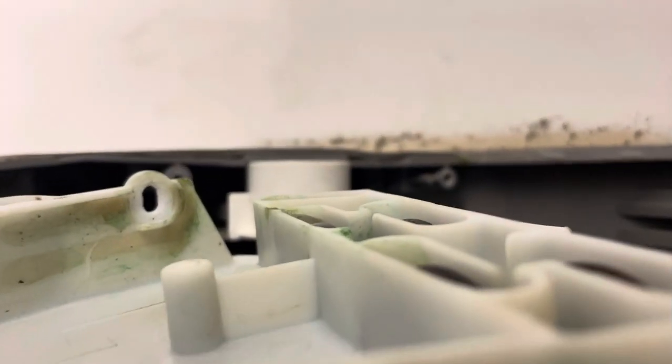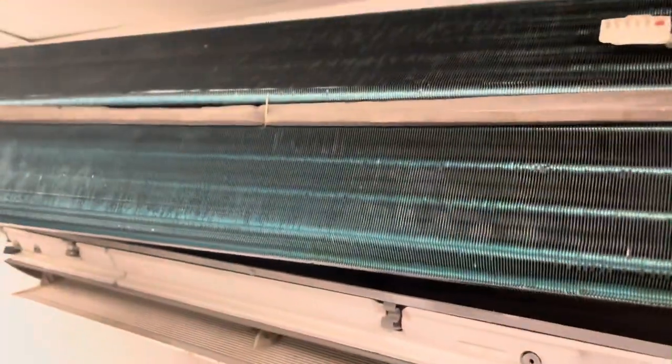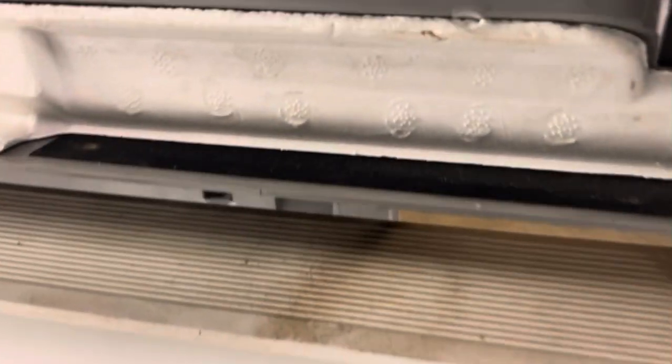You have two screws over here on that side, and this whole thing has to lift up. The set screw, if you lift this all the way up, is right there.